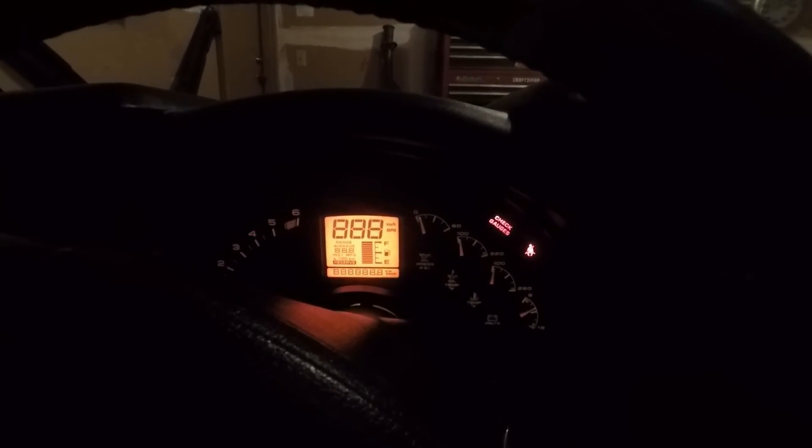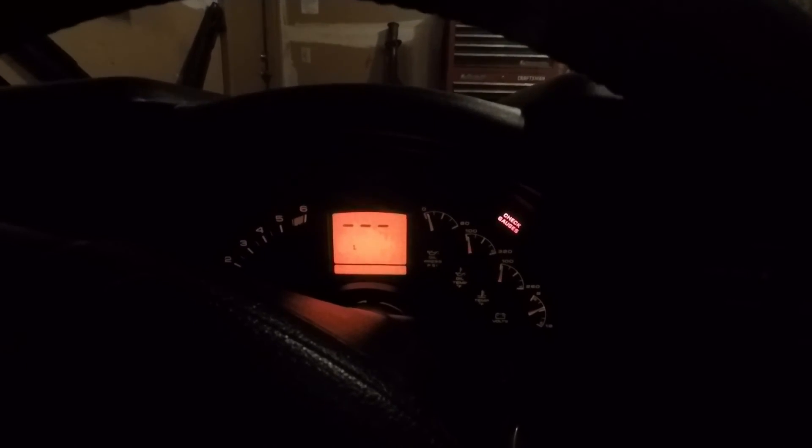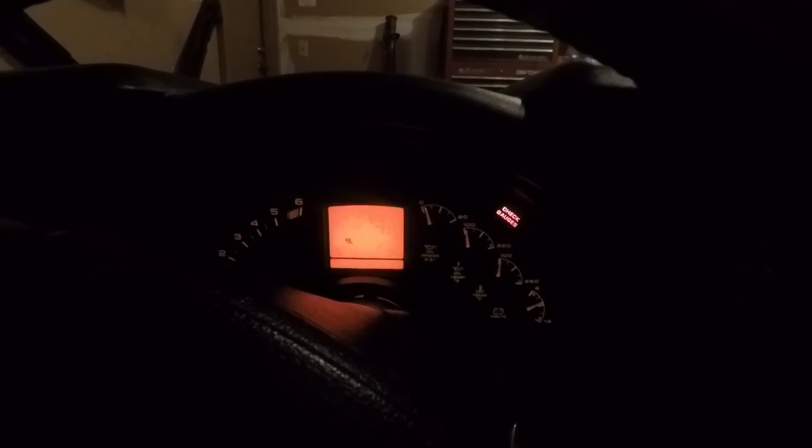Let's turn the key back on and see if our codes reset. Mode 1, C12 — no codes. Mode 4 — no codes. Mode 9 — no codes. I've just erased all the codes in my memory.